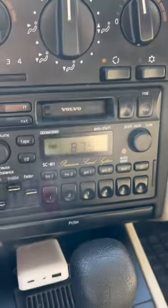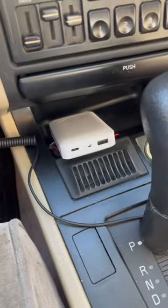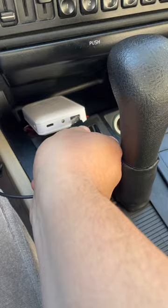This is a 1997 Volvo 850 and it still has the original radio in it. Instead of taking out the old radio, I purchased this little gizmo guy gadget right here, which sticks to the side of your car. You just grab this little bad boy and plug it into a power source.